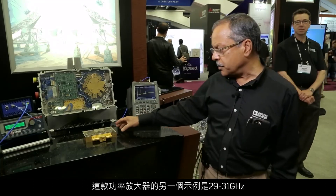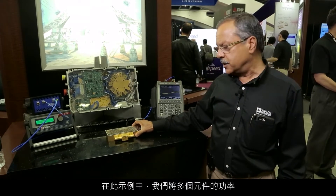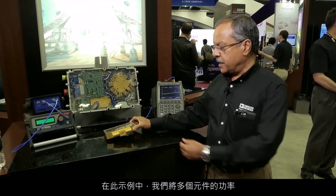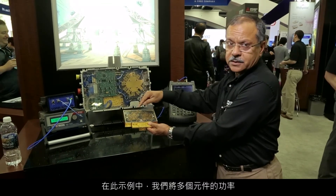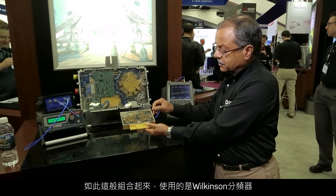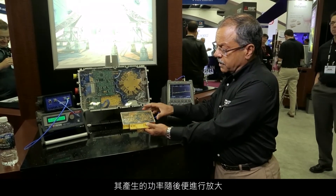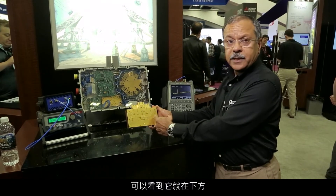The other example we have of this power amplifier is 29 to 31 gigahertz. In this particular case, we power combine several devices, like you can see here, through using Wilkinson dividers. The power is then produced and amplified. It is then gathered using hybrid T's, which you see underneath.